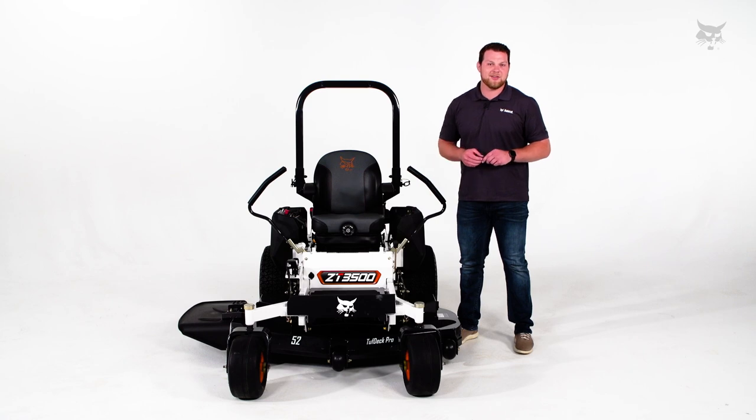Thanks for watching. For more information on Bobcat mowers, check out bobcat.com. Until next time.